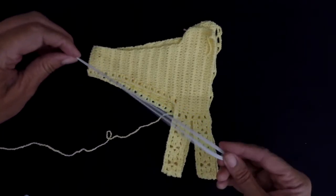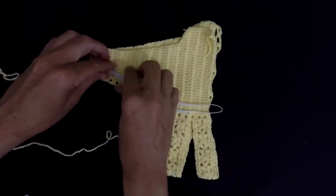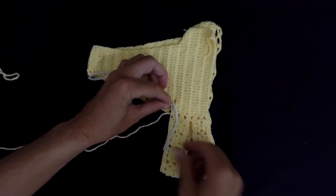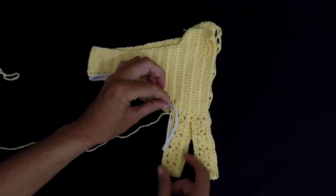So here to measure it, you're gonna double it. And I always make it a little bit shorter than the full size of my bikini,